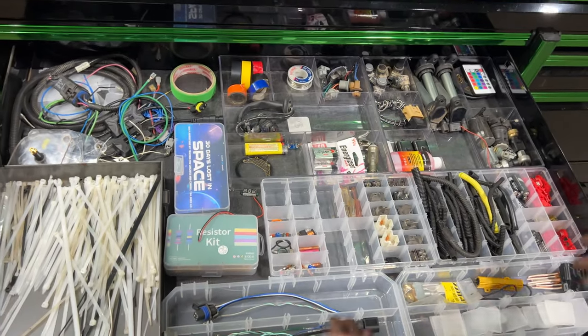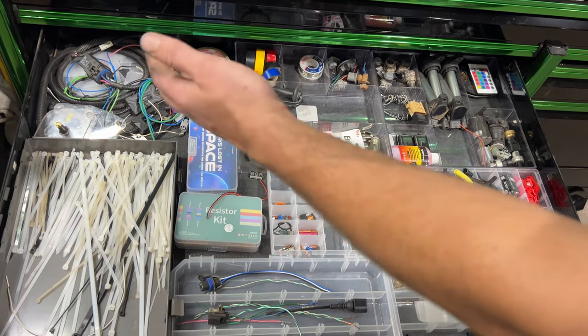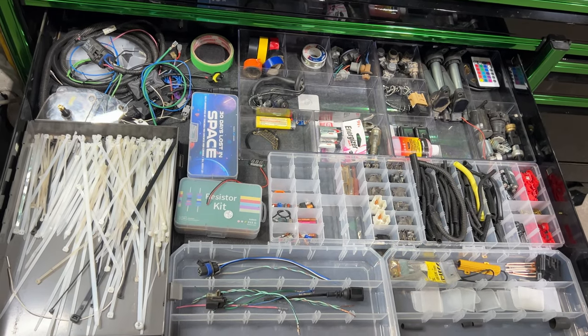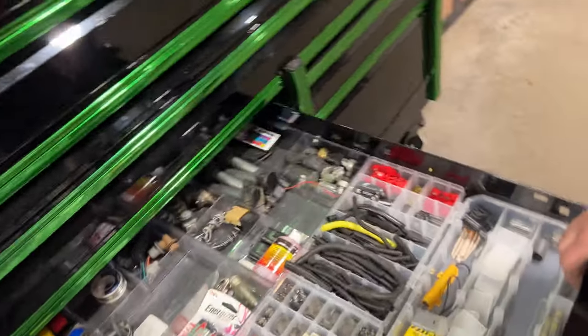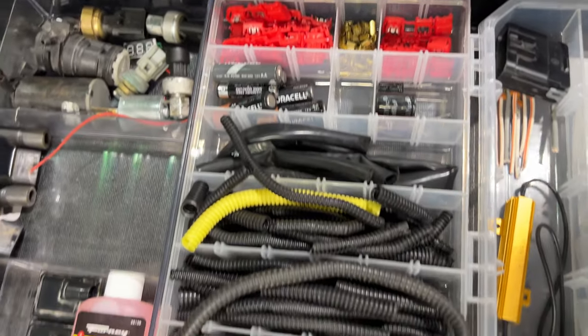This is the second electrical drawer. It just has odds and ends — that's what I'm trying to say. Random stuff.